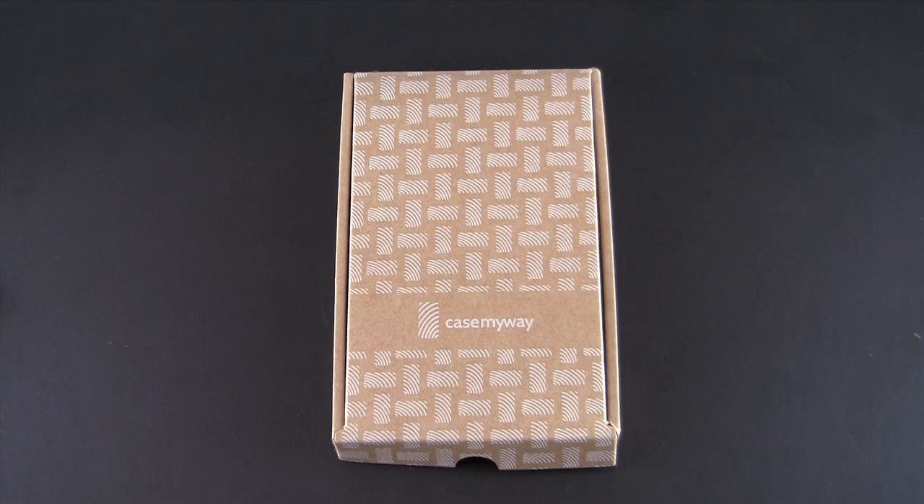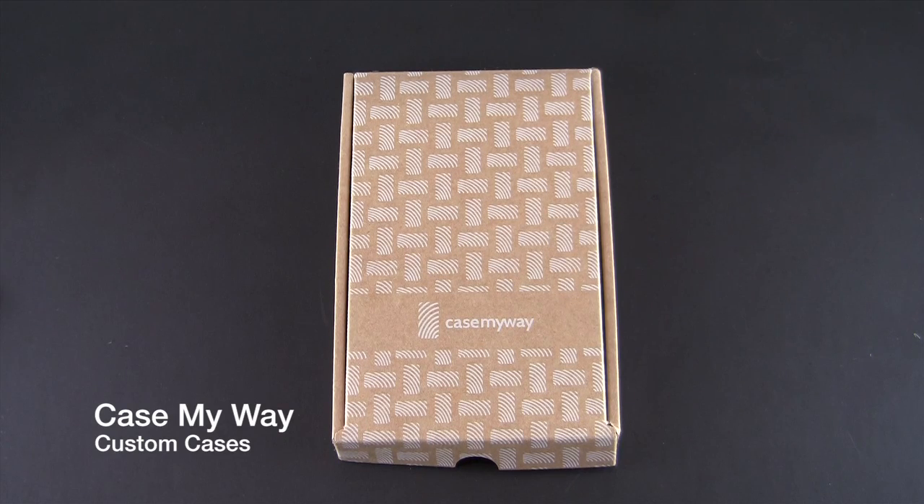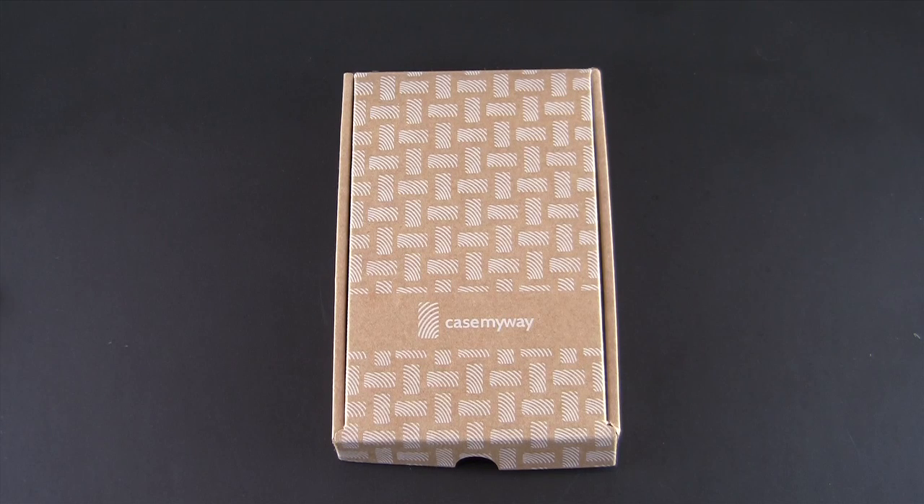Hey guys, it's Larry Greenberg and today we're going to take a look at the CaseMyWay custom case for both the iPhone 4 and 4S as well as the iPhone 5. CaseMyWay was nice enough to reach out to me and allow me to custom make two cases — one for the iPhone 4 and one for the iPhone 5.